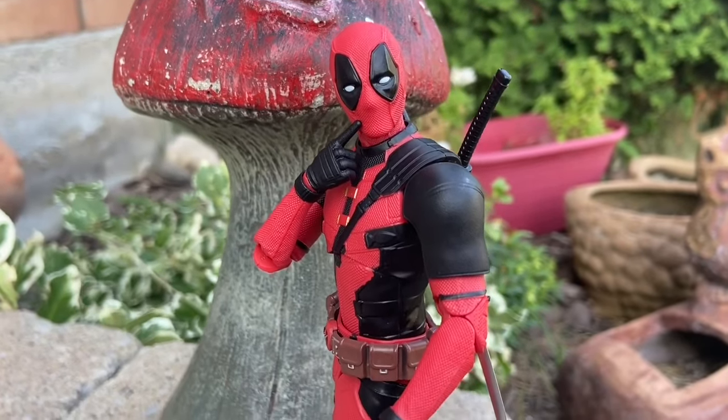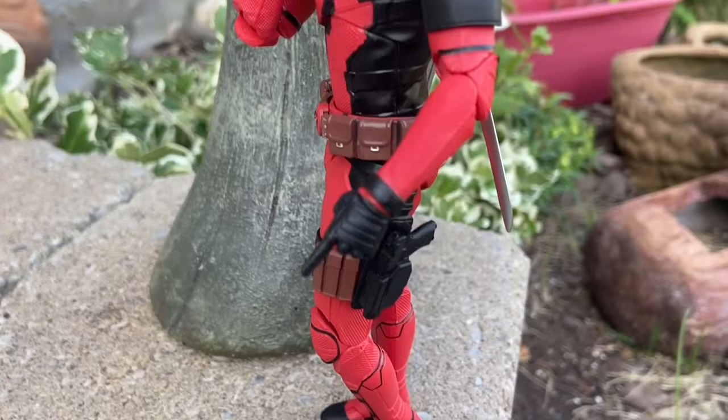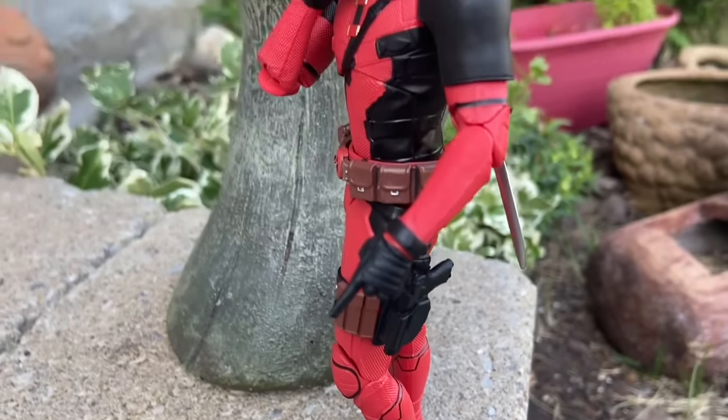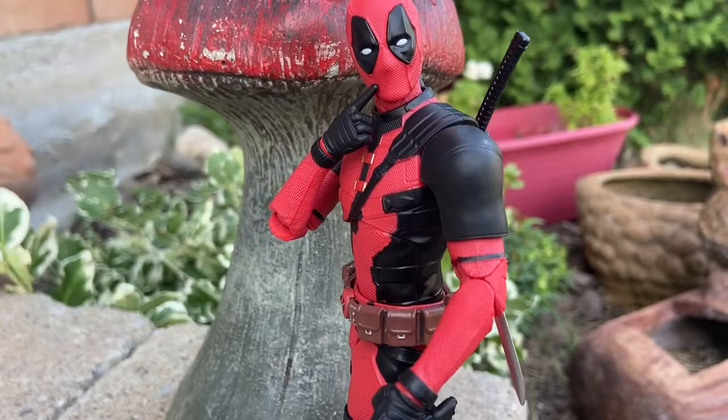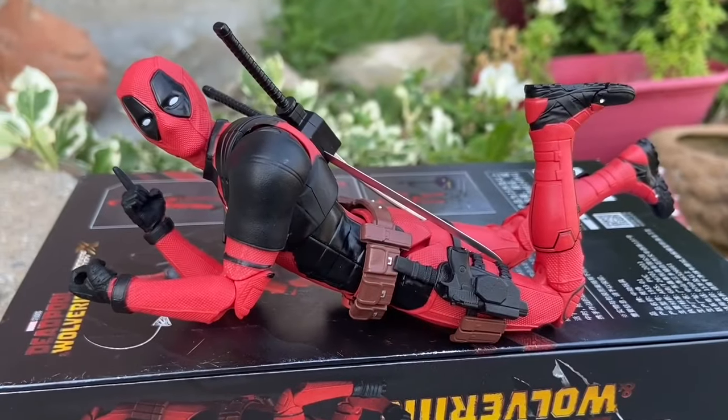Alright, so in case you missed it, we had filmed Deadpool and Wolverine ZD Toys action figures. They're available still at Bababoo. Some of you have ordered them. Link in the description of the video. These guys are awesome. No custom charges. I love shopping at Bababoo.